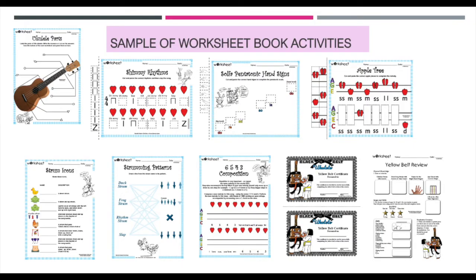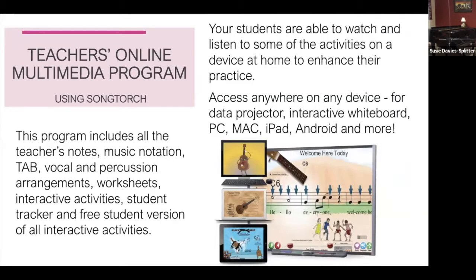Here's an example of worksheet samples, including certificates and introducing notation, pointing to the beat, rhythms, introducing melodic notation, matching up strumming and more.